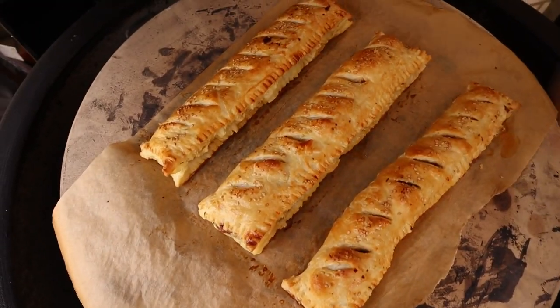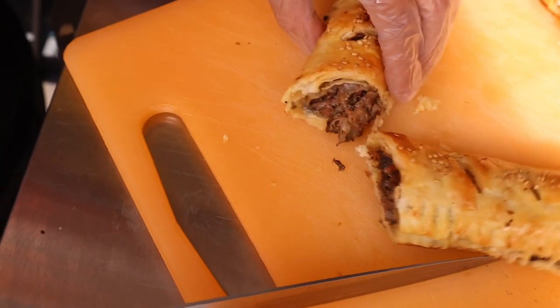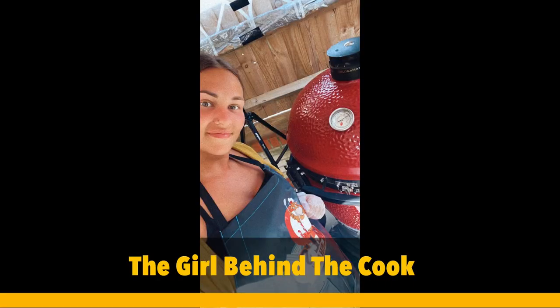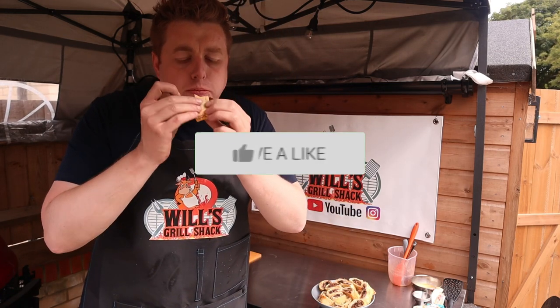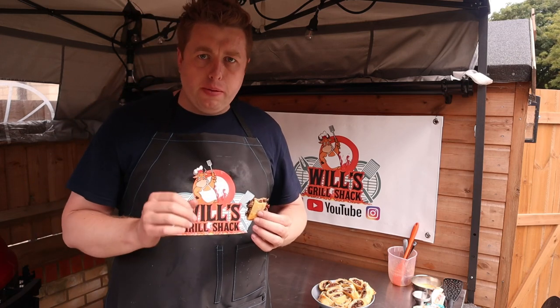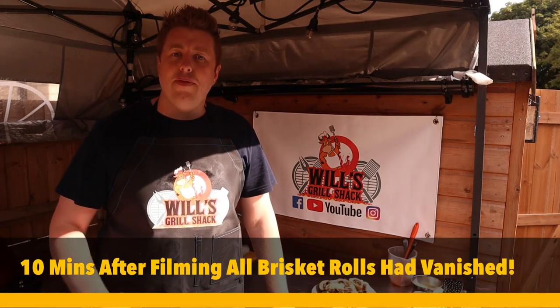Oh wow! Okay, now for the taste test. These are going to last all of five minutes! Hope you enjoyed the video — I know I'm going to go and enjoy these sausage rolls. Thank you for watching. If you have enjoyed it, please like, subscribe, and comment on the channel, and I look forward to seeing you for another video. Thank you!